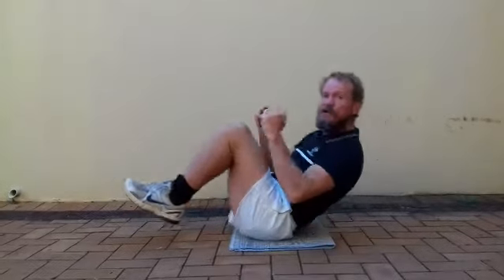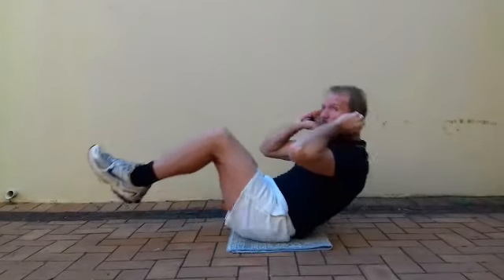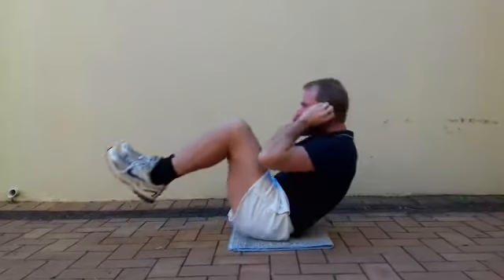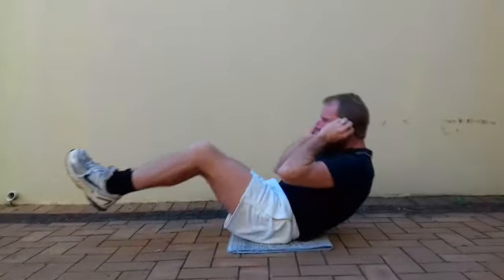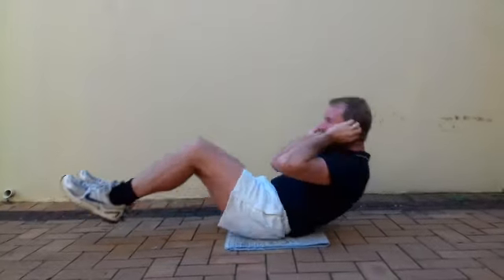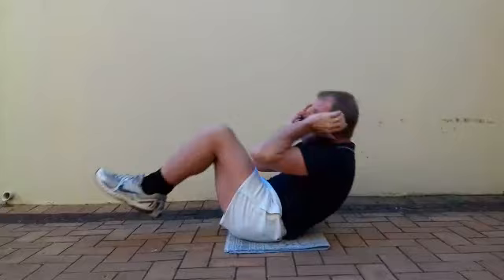So guys, make sure you're stretching with your feet. Make sure you're tensing your stomach muscles before you do it. Don't let your feet touch the ground. Keep your hands behind your ears.